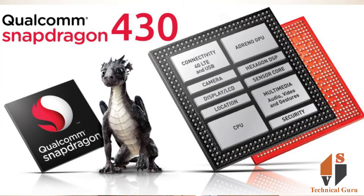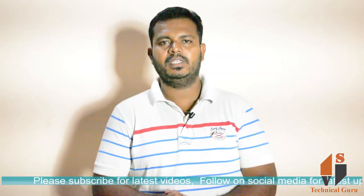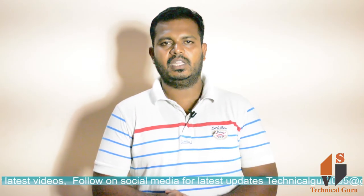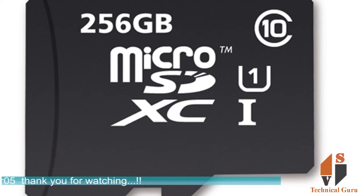For the CPU, you have an octa-core processor with an Adreno 505 GPU. It comes with 32GB internal memory, available in 2GB and 3GB RAM variants. For external memory, you can expand up to 256GB.